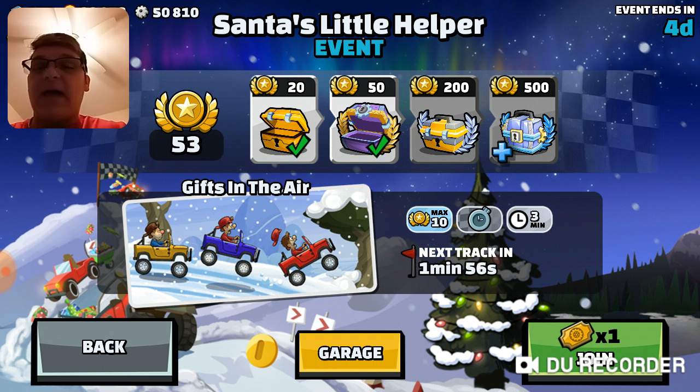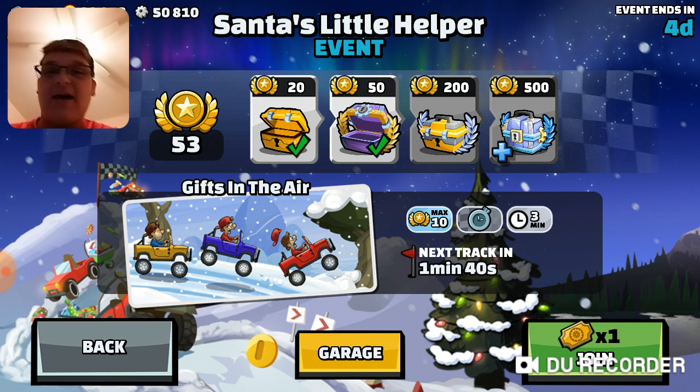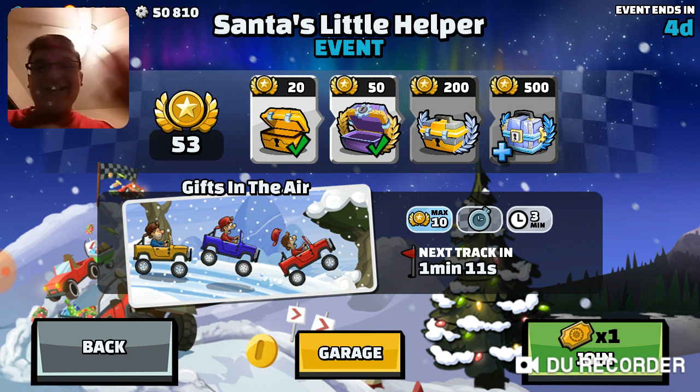Anyway, Believers, I'm gonna end the video here. I hope you guys enjoyed this Christmas special. If you did, smash that like button — also smash it if you love Christmas as well. I will try to stream Super Mario Odyssey with J-Plays tomorrow. I hope you guys enjoyed this Christmas special on Hill Climb Racing 2. Bye from Believo Stevo — see you later, Believers. Bye!